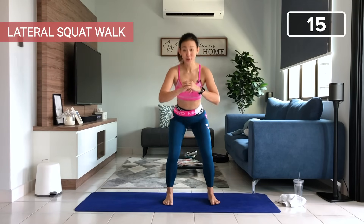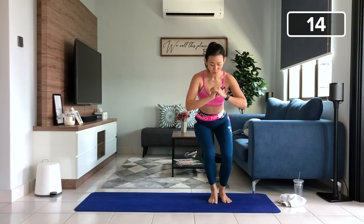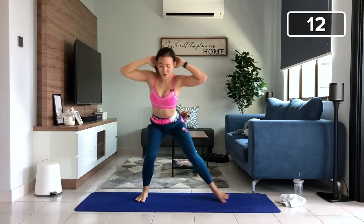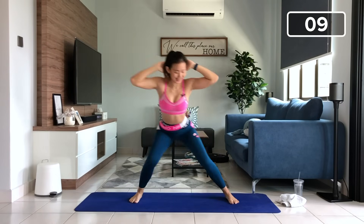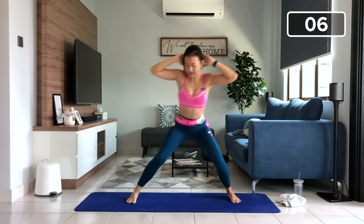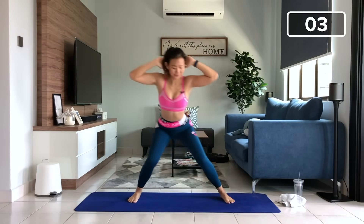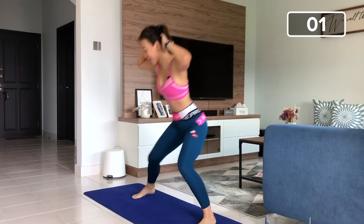Let's do this. Start in a low squat position. Left and right, lateral squat walk. Two, three, very nice, stay low. Four, five, as wide as you can. Six. It's a low impact workout but it's still very effective to build your muscles and to maintain a lean figure. Let's go, ten more. One, two, three, four. It's only 15 reps. Five, fifteen. Very good job.